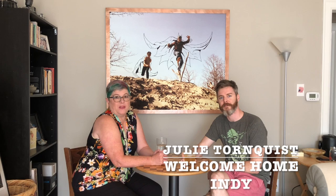Hi there, this is Julie Torquist with Welcome Home Indy and ParkBench.com, and I am here today with Justin Walsh, a good friend of mine and a local Indianapolis artist. We're sitting in Justin's living room and this is one of his paintings. I fell in love with it the first time I saw it because I can see all my grandsons with superhero capes jumping and playing.